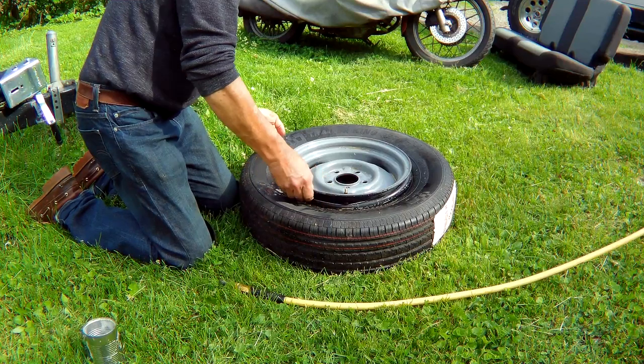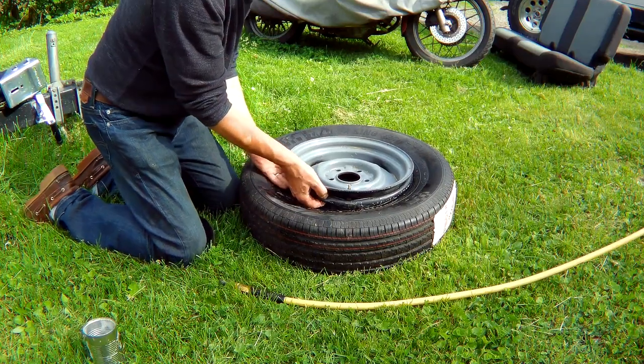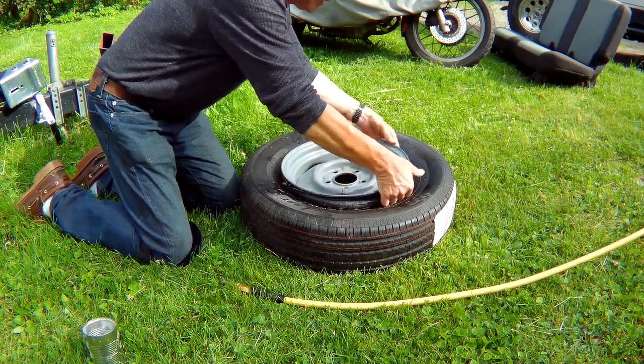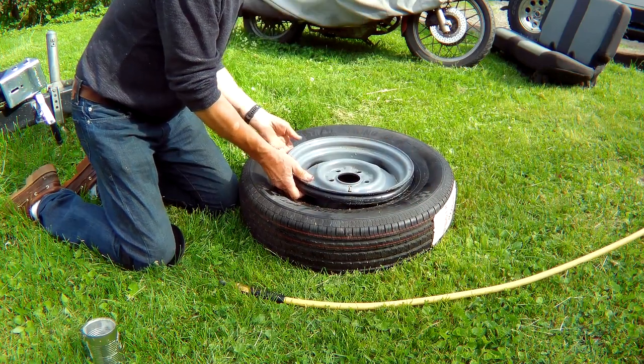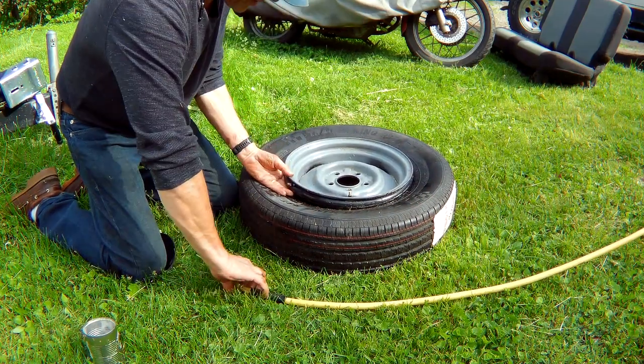Put that down in the tire where I'll never get it out again — I'll put it up here like this. Put a bit more air in there.